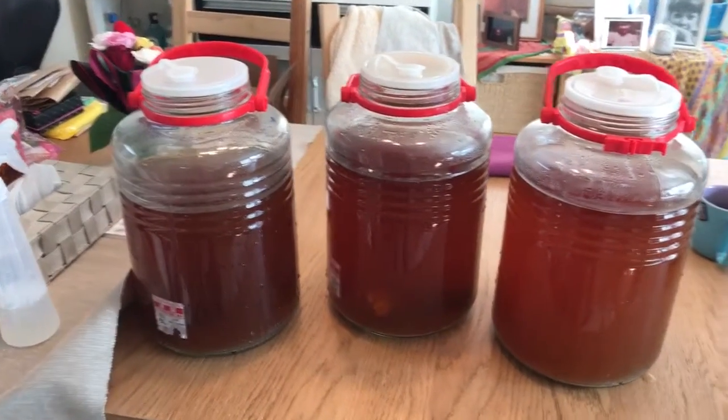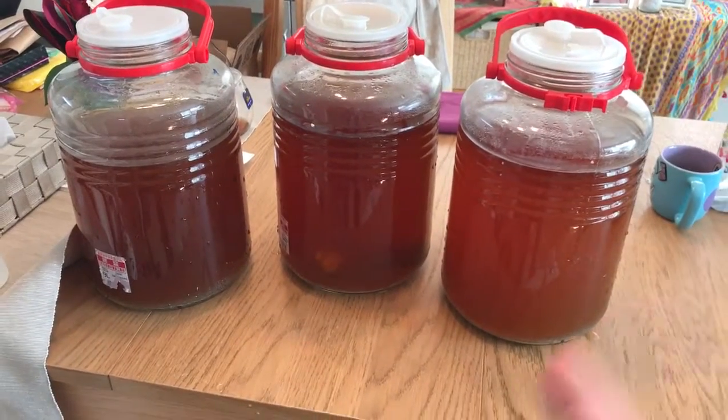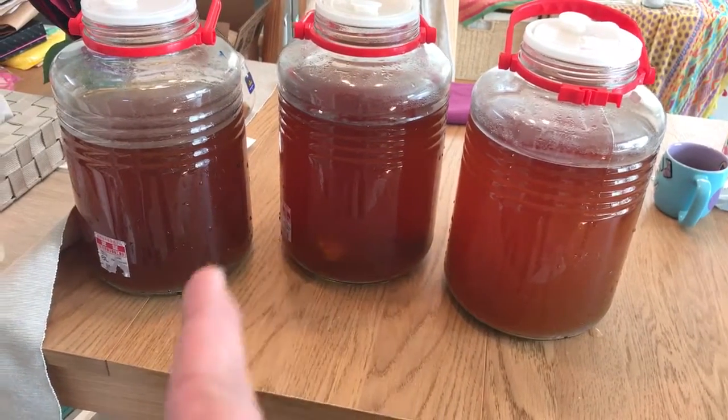Hello guys. Homebrew, my Japan homebrew team on Facebook. Today we're doing my — I call it number 28 — a GMB, Gimme Body.